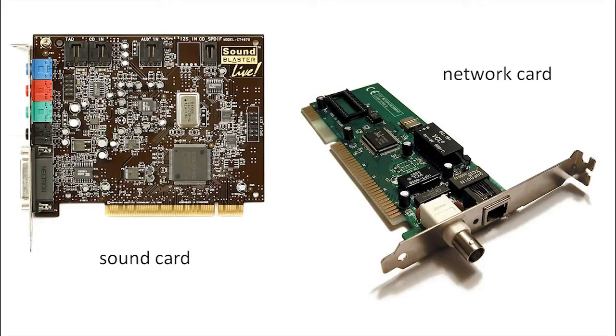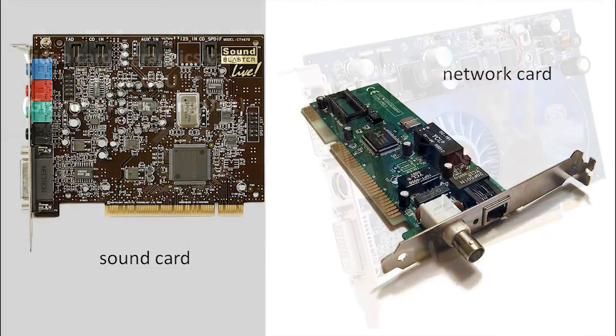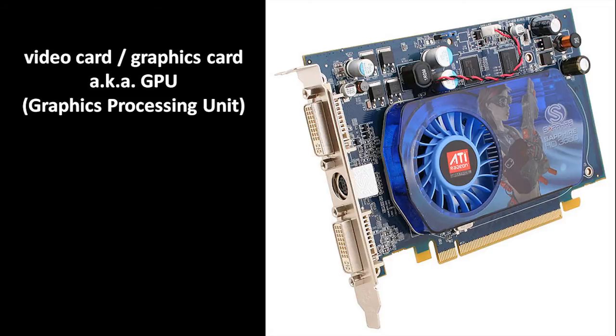The motherboard also had a connector for the monitor, because the motherboard itself had a video device — something which can send an image to the monitor. So you would assume that computers have no need anymore for video cards, in the same way that they really have no need anymore for sound cards or network cards. But this isn't really the case. In fact, many motherboards these days are still made without a video device built in, because for certain users, a video card is a far superior video device than the sort of devices that get built into motherboards.